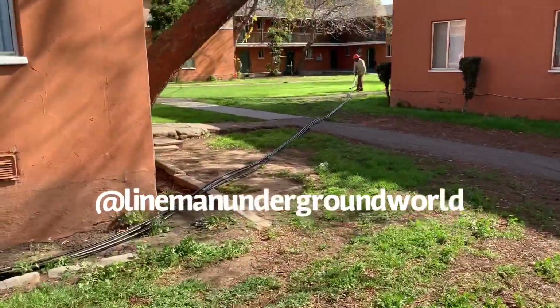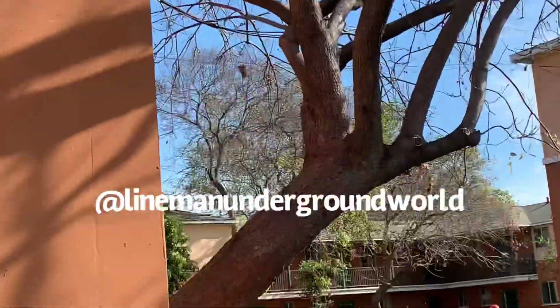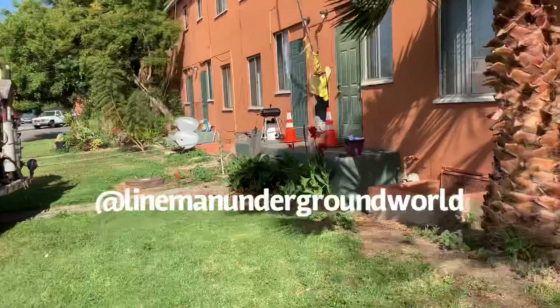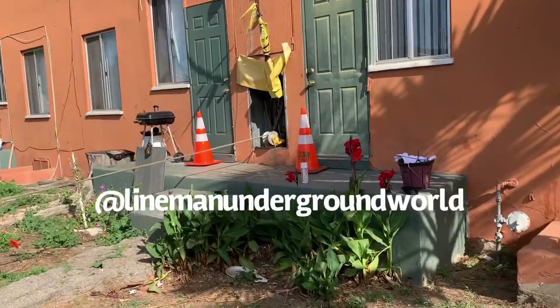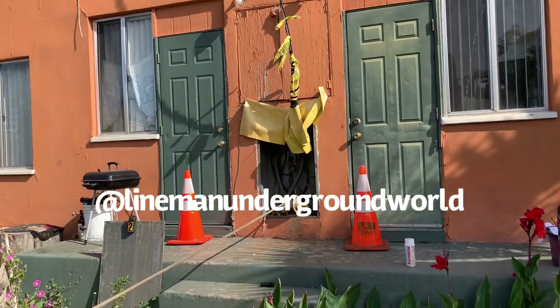Here's the crew over here — they're doing a fine job down there. And there's the aerial up there in the tree that goes across. Hopefully it comes through and we'll be sitting pretty, juice it up, and take away this aerial. All right, take care.